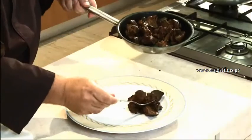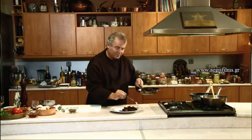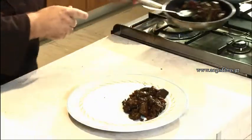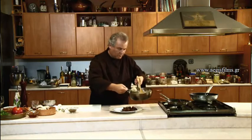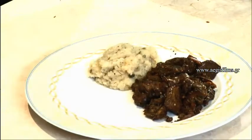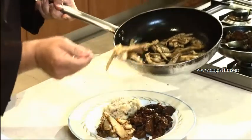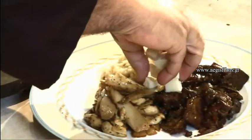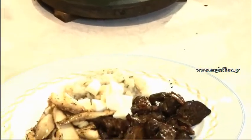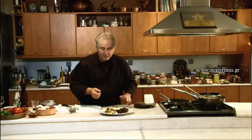Now we have all the ingredients of the first dish ready. We will put our tigania on the plate. Of course plates have changed a lot — the plates used in those days were made of wood or metal, or could even be large slices of bread. We add the mushrooms, a few pieces of hard cheese, and a little garnish of fresh oregano. I believe this is a dish fit for an ancient Greek king.